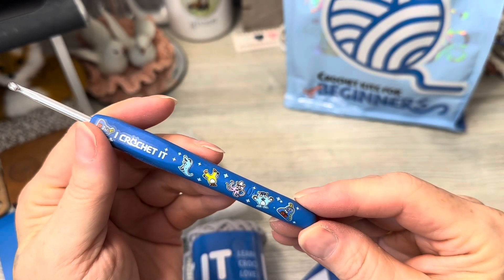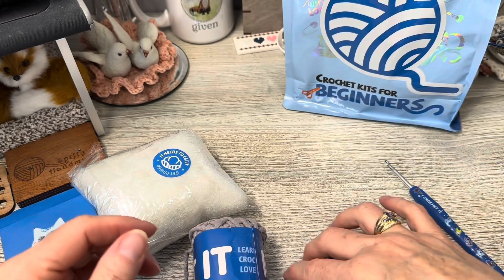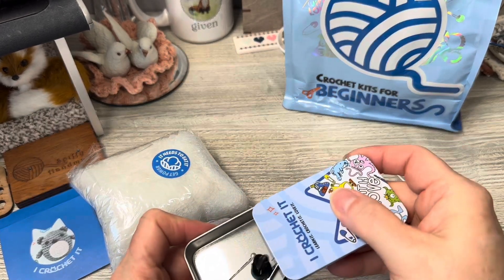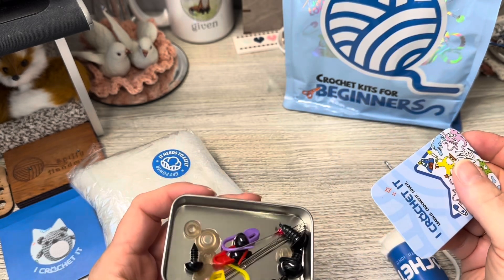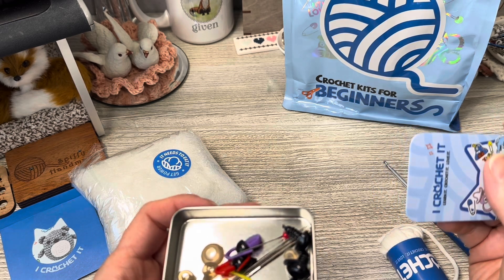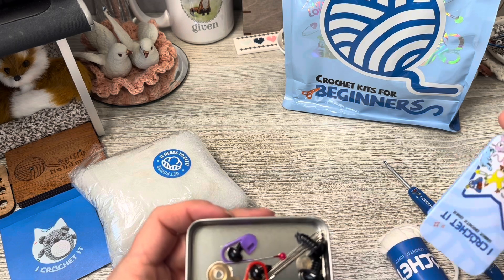Adorable hook, I have a tin with all the goodies inside — eyes, noses, stitch markers, a regular pin, and then two yarn needles.